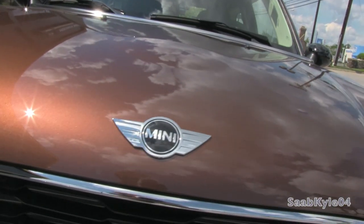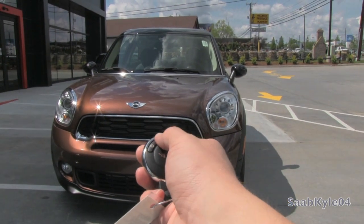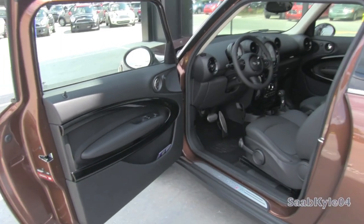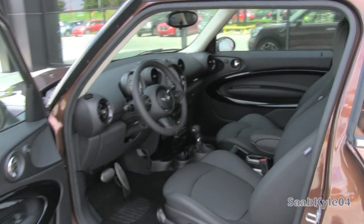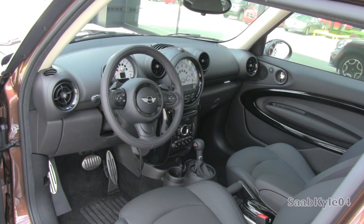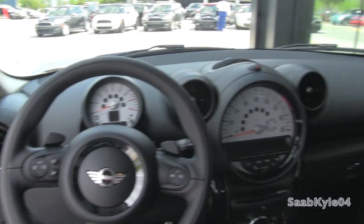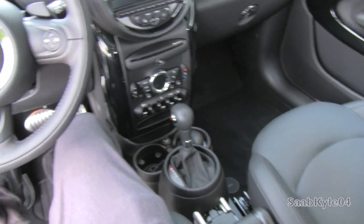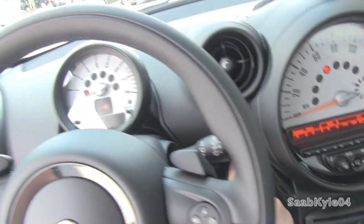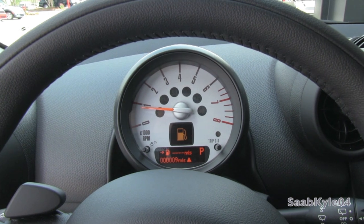Without further ado, let's go ahead and start her up and let her run. The exterior color is known as brilliant copper, and this particular one featuring a full carbon black leatherette interior. Upgraded leather surfaces are also available as an extra option. To start, all you have to do is take the key fob, put it into the slot, put your foot on the brake, and hit the dash-mounted button to go. Very nice.